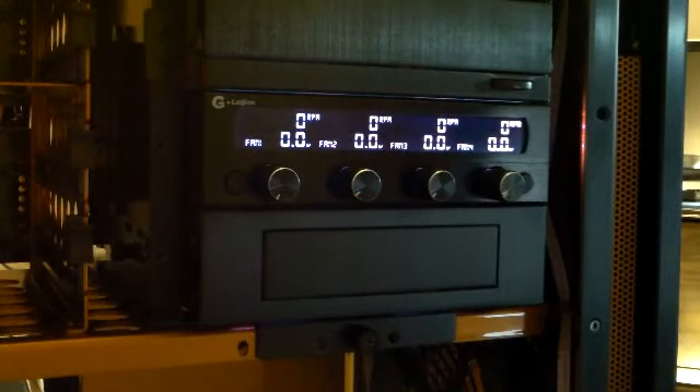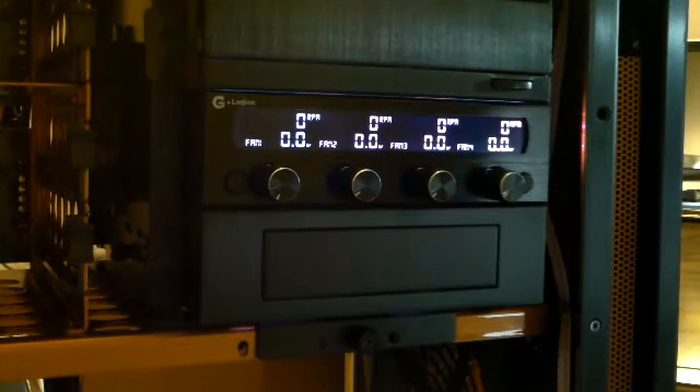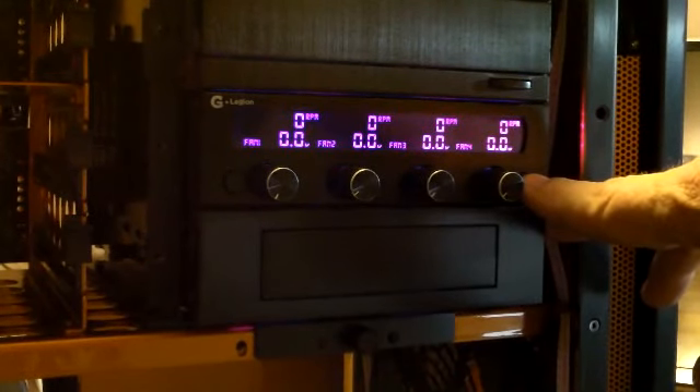Let's take a look at the NZXT 140 millimeter fans in conjunction with the G Vans Legion fan controller. I say 'new' — it's been out for a while — but this is the new and improved version. We've done some major refits on this, and trust me, it is one of the best controllers out there, bar none. Here is the color change you can do with the G Vans Legion.